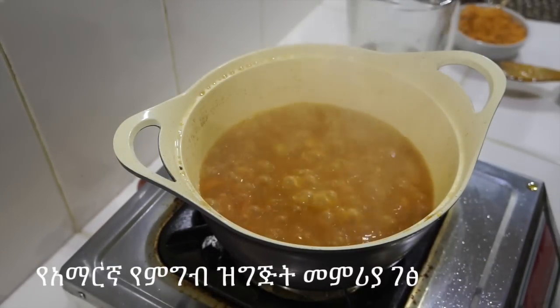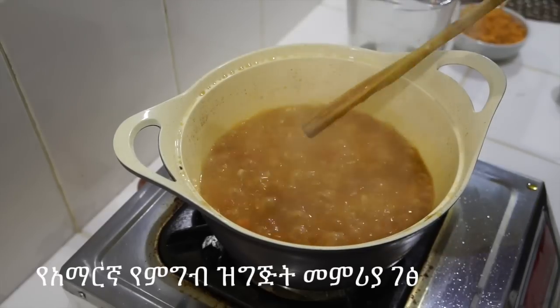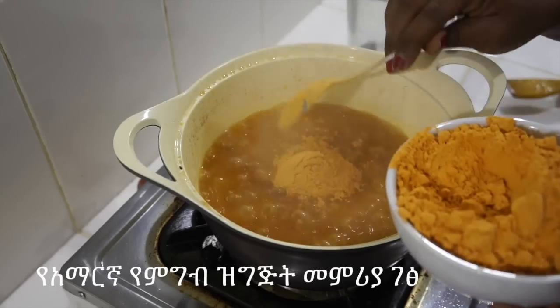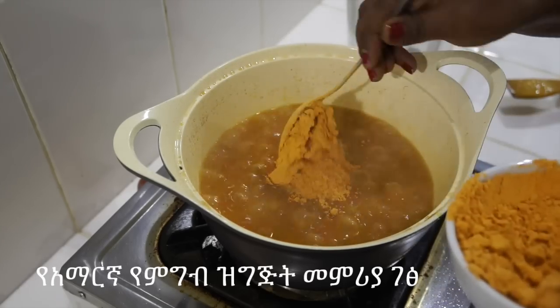Now the dish is ready to add to the base. Then the dish is ready to serve.